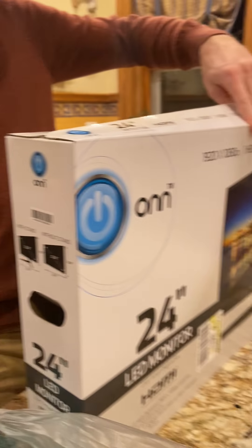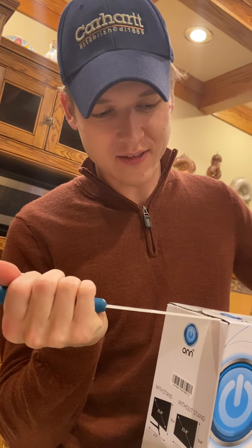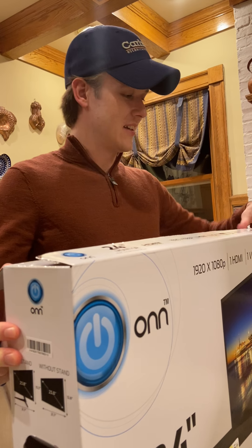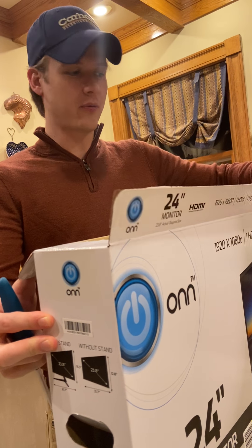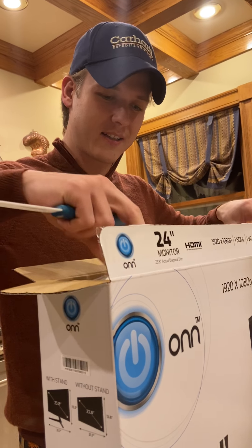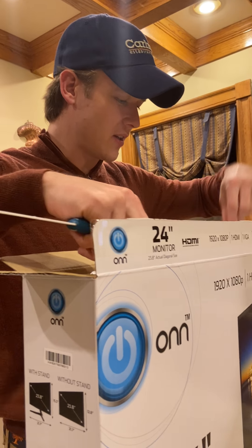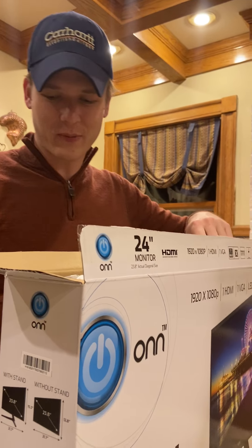Hey guys, welcome to our YouTube channel. Today we're unboxing a 24-inch LED monitor. You need this because it's corona season, so working from home — business don't stop. They keep it live, keep it moving. Let's just get right into it.